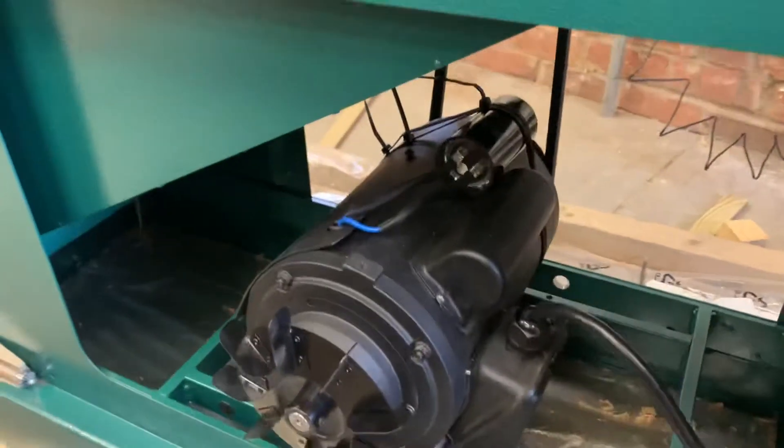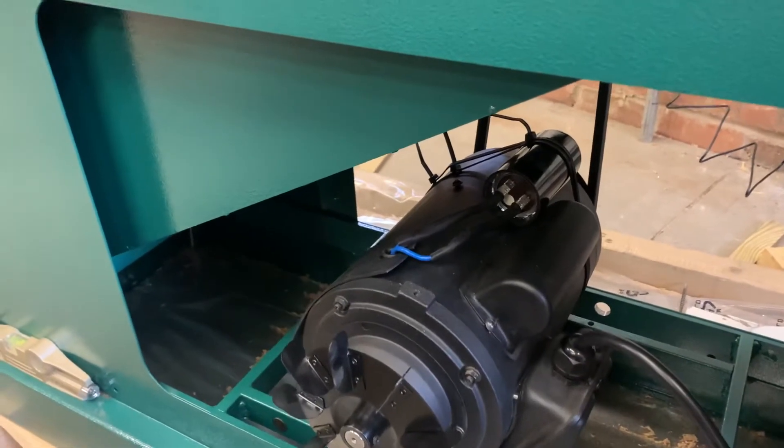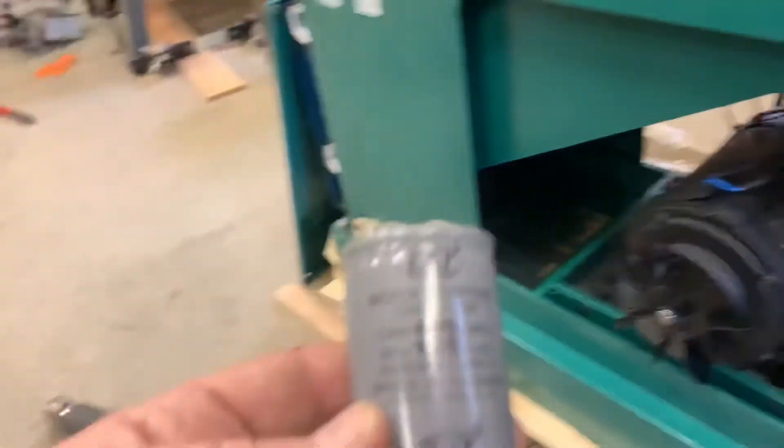I believe this is the same issue I have with the starter on my Grizzly table saw. They put these crappy capacitors on here.